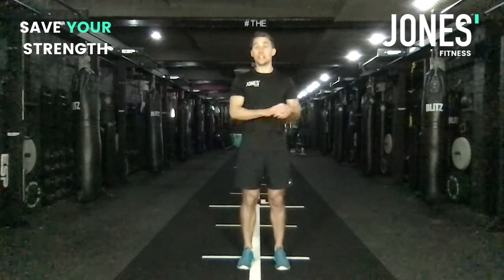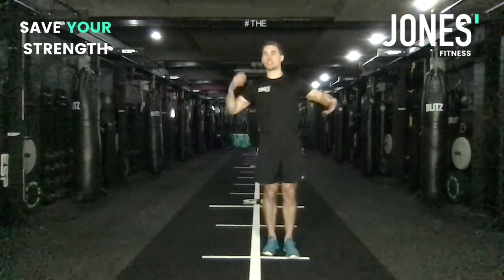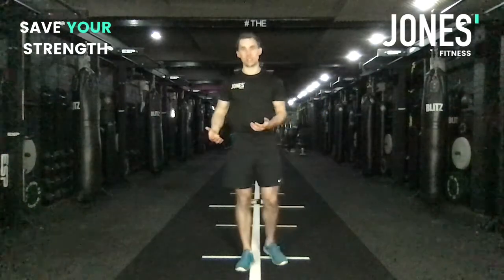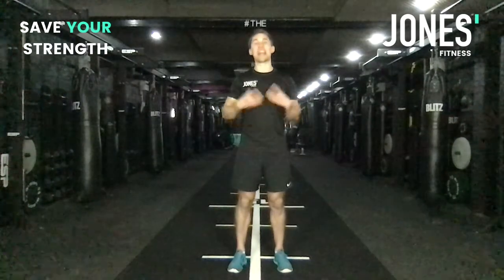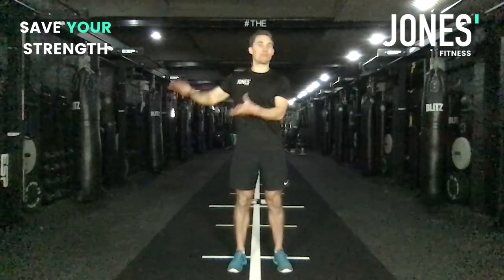Another option for press-ups is if you've got any heavy books or a dumbbell, get someone to pop that on your back so you end up doing them loaded. There are loads of things — use that MacGyver in you to come up with unique ways, using the equipment you've got, to make those movements more challenging.